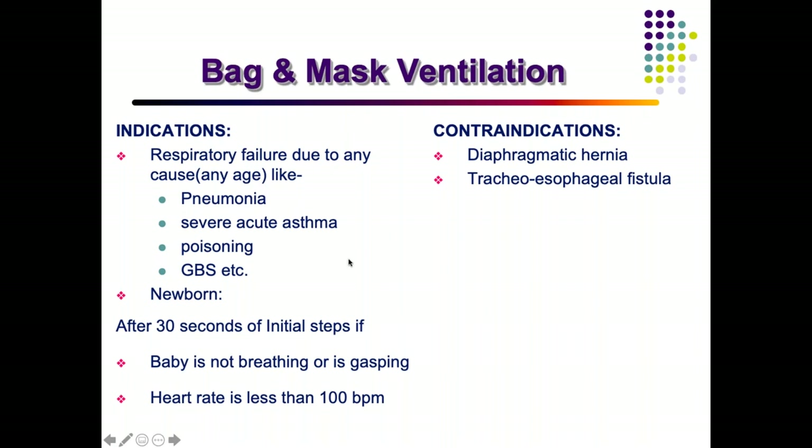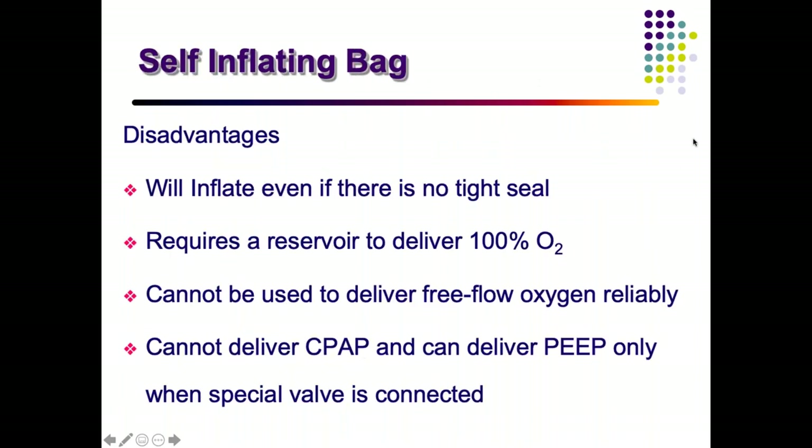In a newborn, after 30 seconds of initial steps, if the child is still not breathing, is gasping, or has a heart rate less than 100 per minute, you perform bag-and-mask ventilation. Contraindications include diaphragmatic hernia and tracheoesophageal fistula.